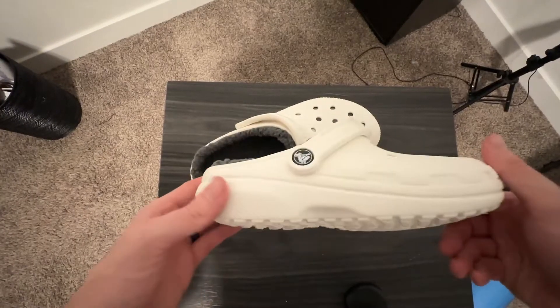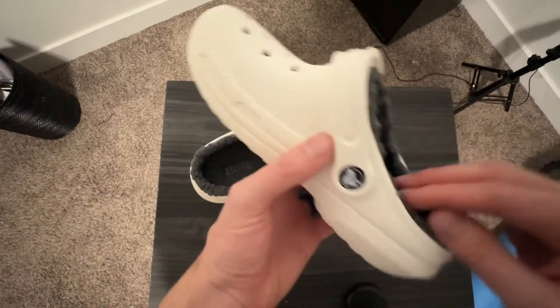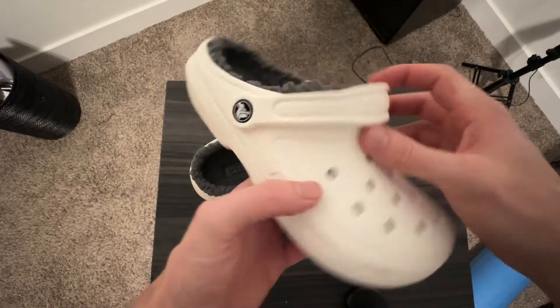Here is a closer look at these Crocs. I bought these for my wife and she absolutely loves them. We live in a place where it gets a little bit colder, so these are a nice little cozy slipper slash Croc and it keeps her feet warm as well.